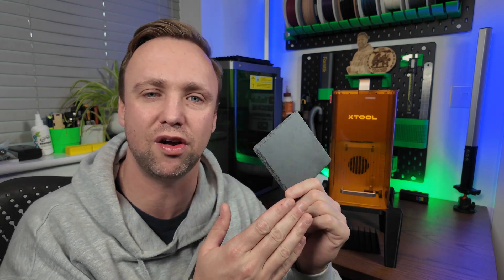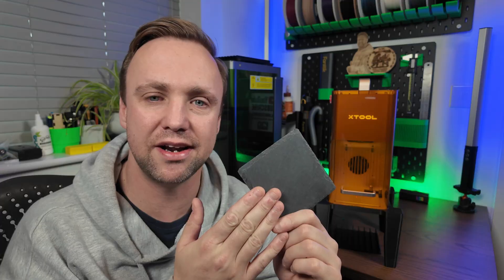I'm going to show you the full process of setting it up, loading our design onto it, framing our design, getting our material settings, engraving, and then at the end I will show you the results.